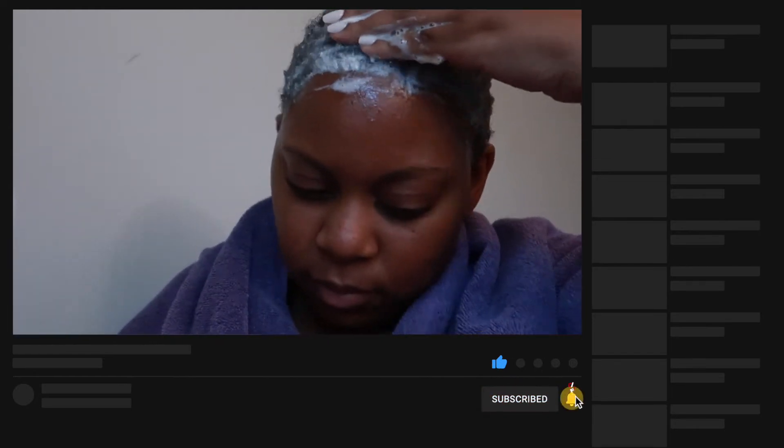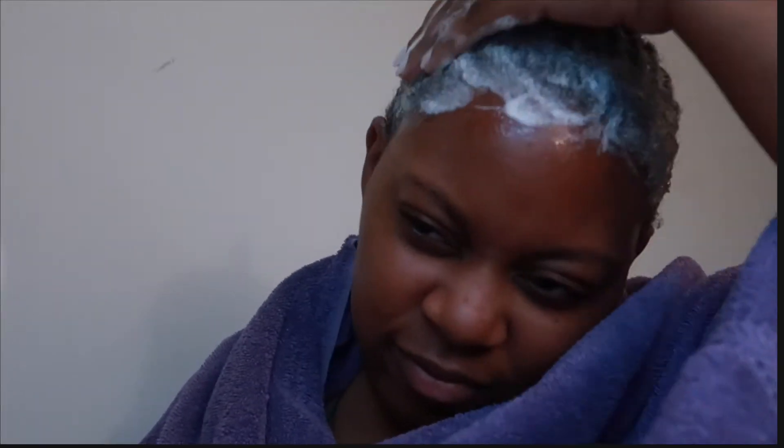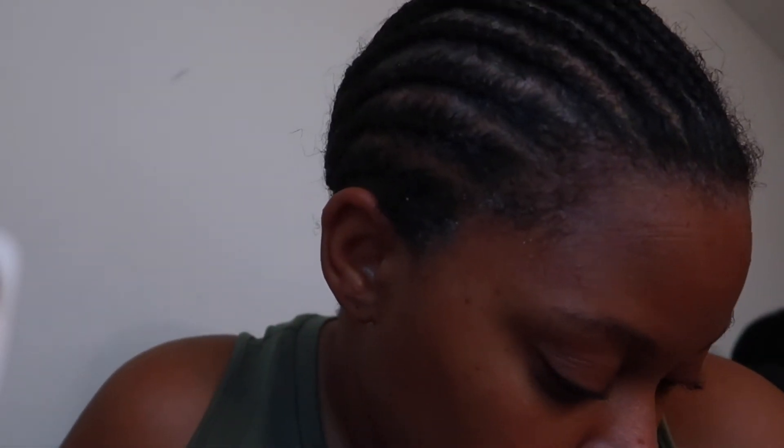I'm getting some more shampoo and really going in. Once I feel like I've gotten most of the glue out, I'm going to rinse off camera and come back to show you what my scalp looks like. After the first shampoo, my hair is a lot frizzier over the hairline but you can still see some glue in some areas — little white patches on some of my braids. So I'm going in with round two of shampoo using the same method: spray bottle of water, shampoo, and get to work.